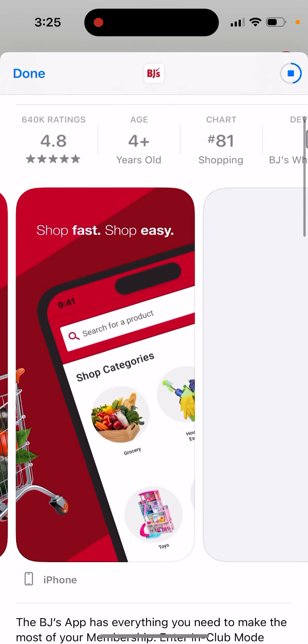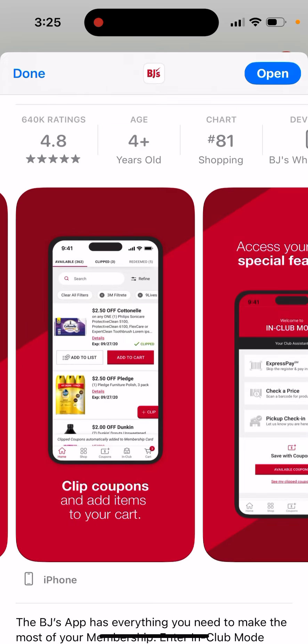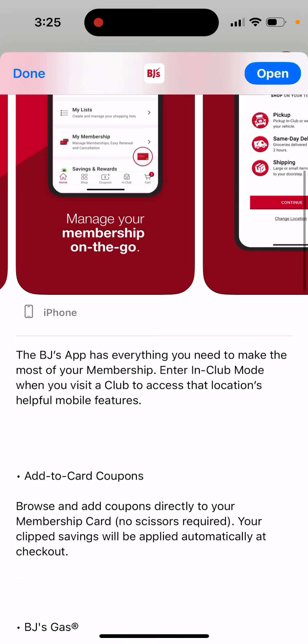Get the most out of your membership — shop fast, shop easy, shop by category. Clip coupons and add items to your cart. Access your club's special features. Manage your membership on the go. BJ's app has everything you need to make the most of your membership.